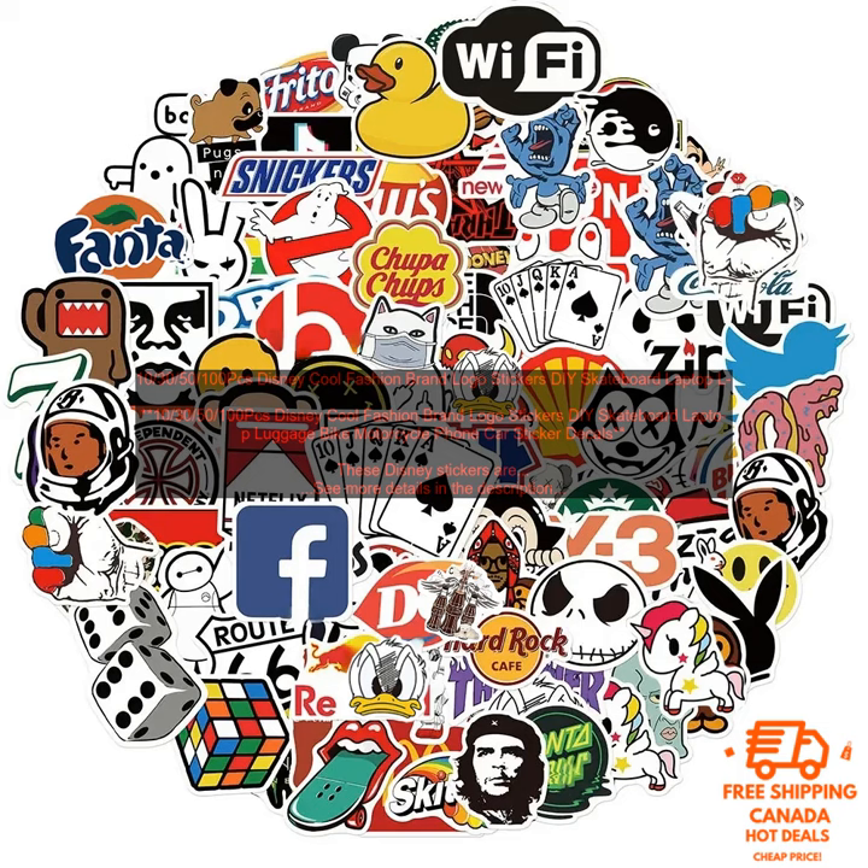Here are some of the features of these stickers: available in packs of 10, 30, 50, or 100 pieces; each sticker is about two inches in diameter; made of high-quality vinyl; waterproof and weatherproof; and easy to apply and remove.